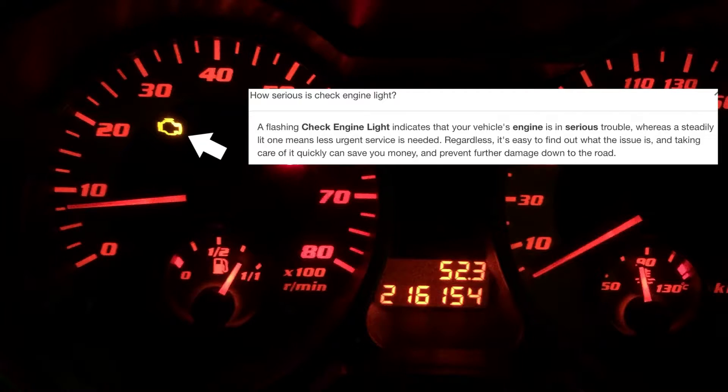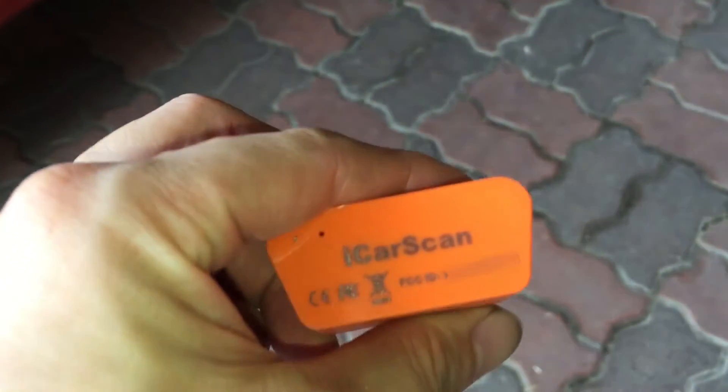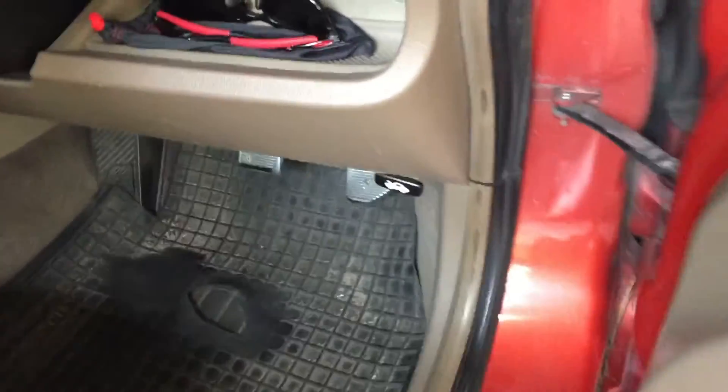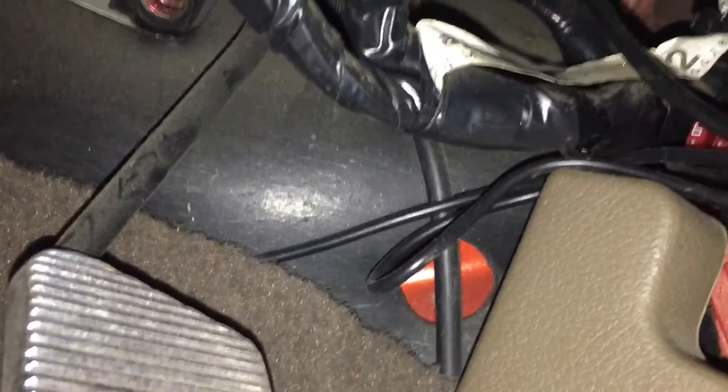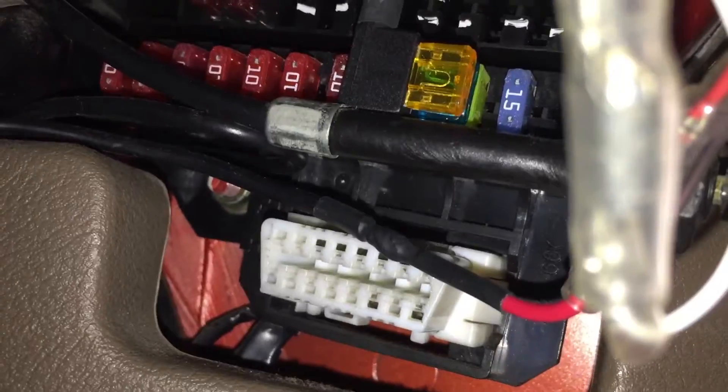So what should you do about it? Don't ignore it. The first step is to figure out what the problem is. To do that, you will need an onboard diagnostic scanner. This device acts as the vehicle communication interface. Plug this into the vehicle's OBD2 port, which is located below the dashboard, as you can see here.